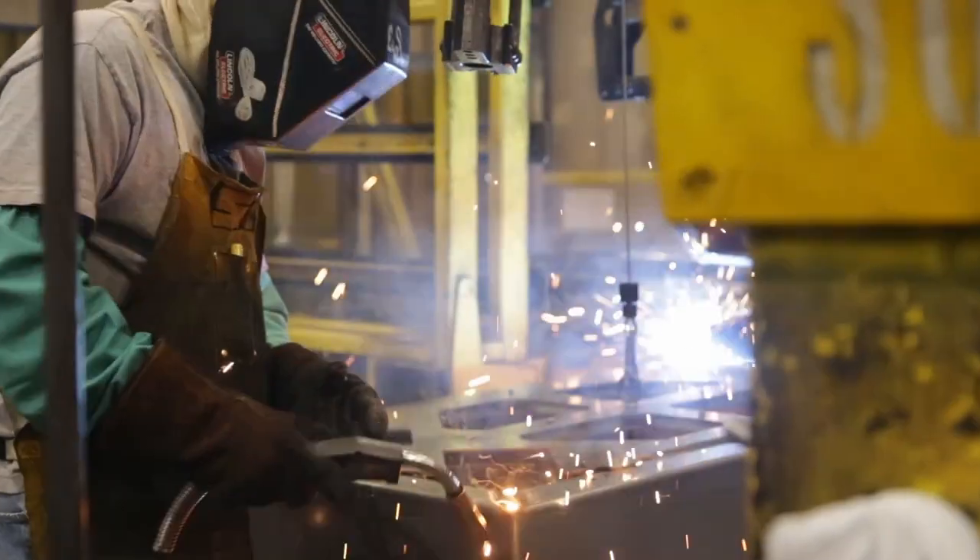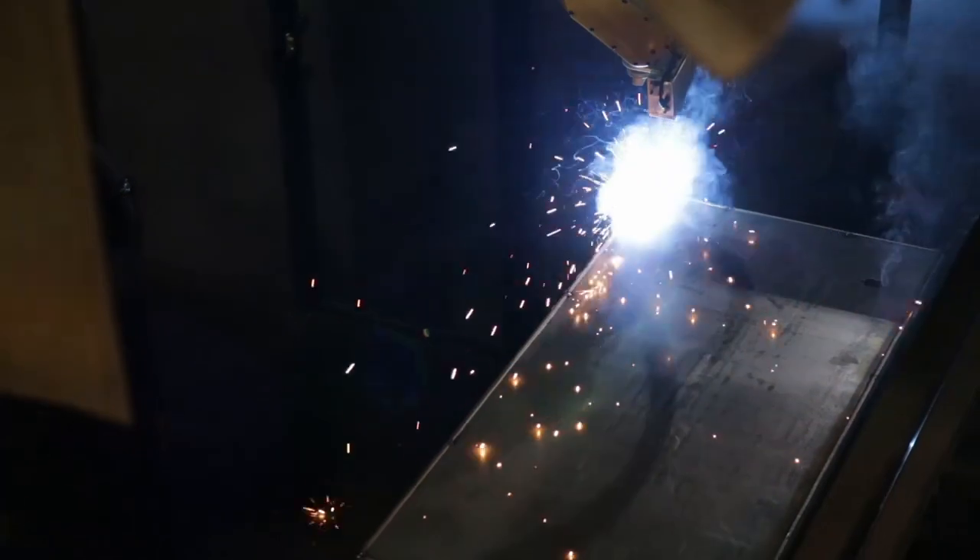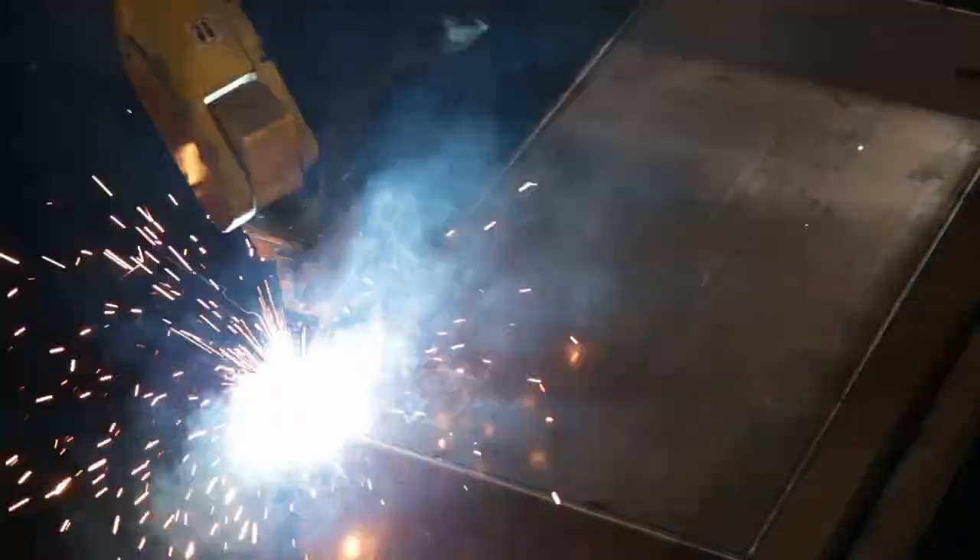Technicians jig weld the corners and join the back using robotic welders. Steel is literally melted together, producing a cleaner, stronger weld with less grinding required.